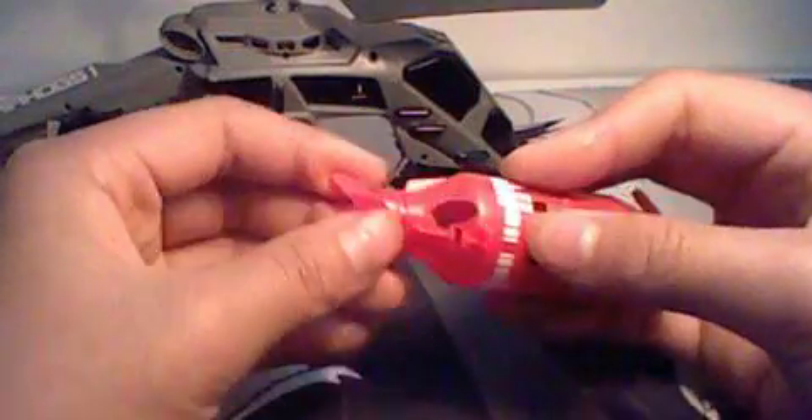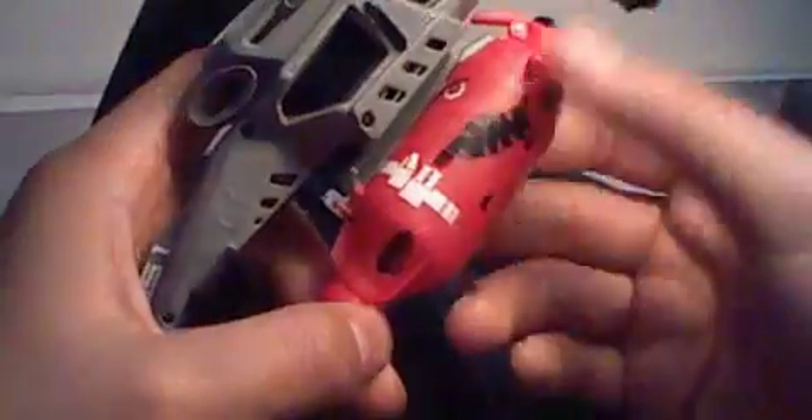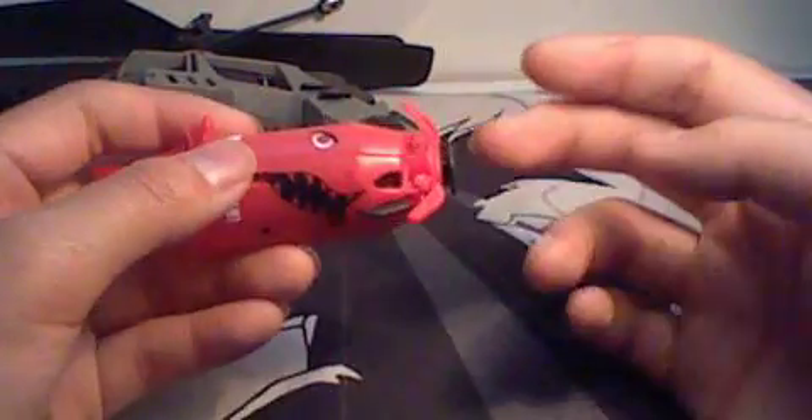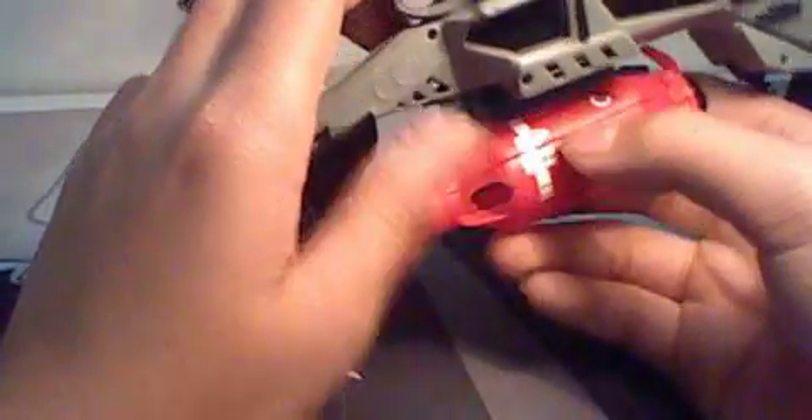Now I can start flying it. Let me put in the bomb. It's kind of tricky to put in — you gotta keep pushing it in until you hear a click. The bomb is fragile and really sensitive. If you tap it, it starts unfolding. If it hits the ground it opens. And when you try pushing it in all the way, sometimes it pops open. Anyway, there's the bomb.